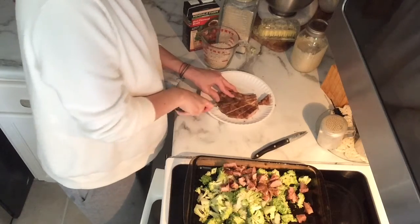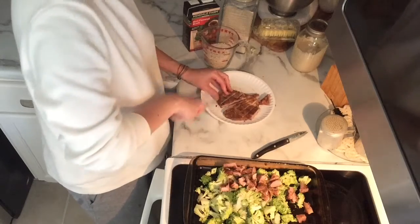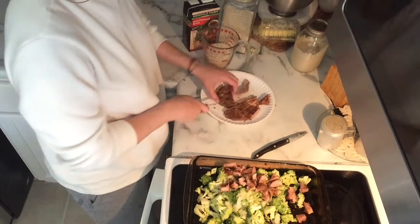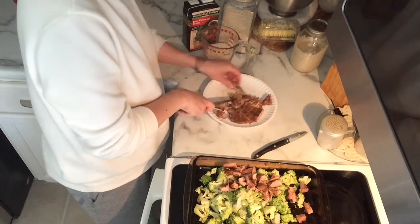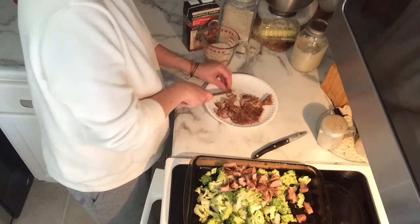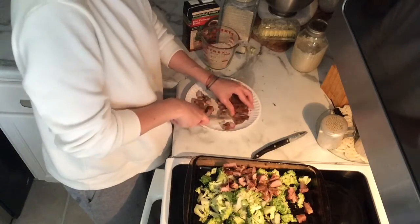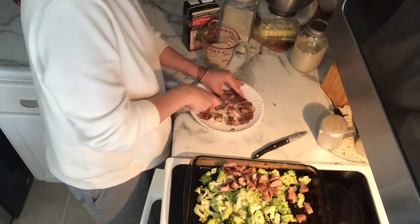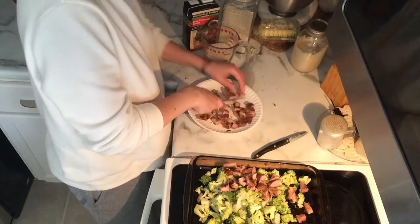They were bone-in and we had grilled these on the grill, so they were already seasoned — even better, I'm not even going to season this meal. But if your pork chops aren't seasoned, you'd just need a basic salt, pepper, and maybe some garlic powder or onion powder.